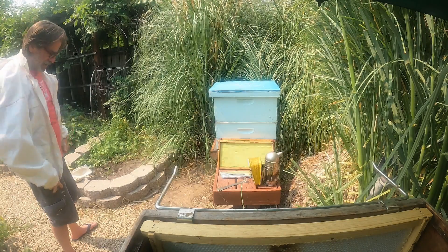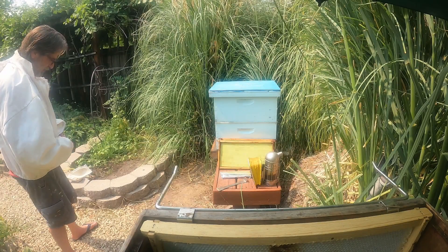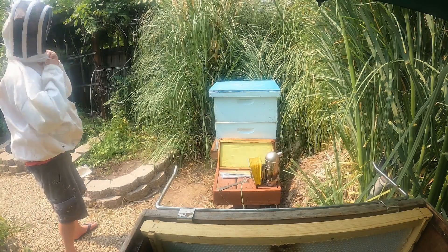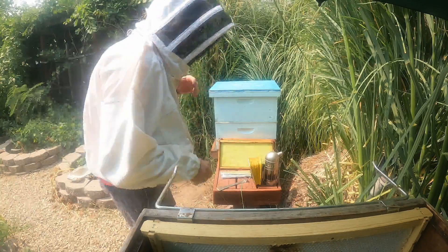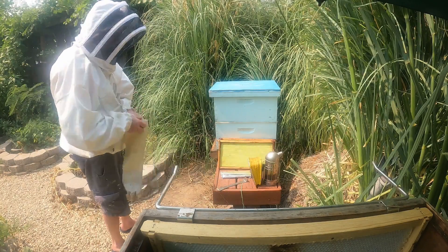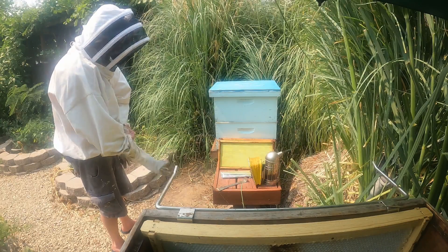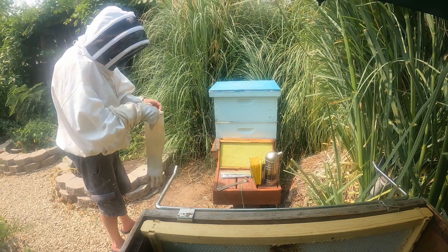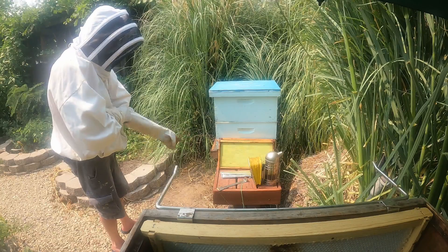Sorry for the noise — the neighbors have their landscapers over there with leaf blowers. So I've got my Halloween costume on now — this is Ryder in his Halloween costume. I haven't been stung in a long time, so I'm taking safety precautions. I do have a moderate allergy to bee stings; I swell up pretty good, but I do not go into anaphylactic shock.